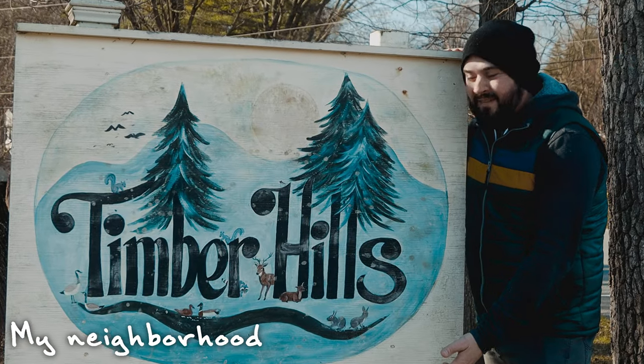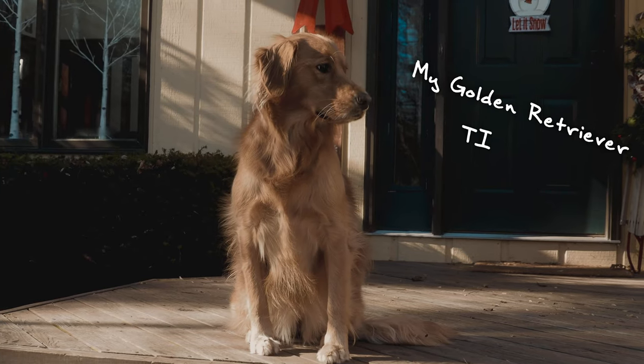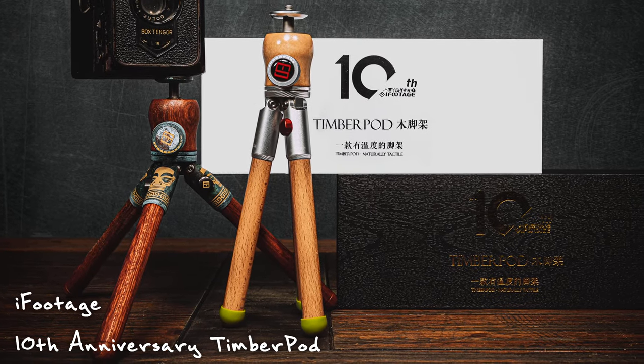This is Timber Hills. Wow, it's the Timber Hills sign. This is Timber Lane. This is Timber, and this is the 10th anniversary Timber Pod from iFootage, which is a complete total coincidence and has no affiliation with me other than this review. Or does it?